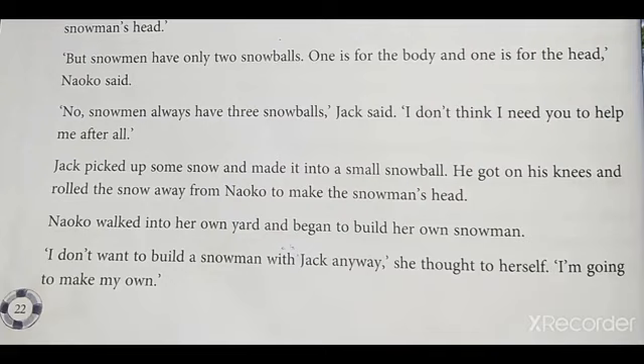Students, say 'walked' — W-A-L-K-E-D, pronounced 'walked.' Don't say 'walked,' that is wrong. Neko walked into her own yard and began to build her own snowman. 'I don't want to build a snowman with Jack anyway,' she thought to herself. 'I am going to make my own.'